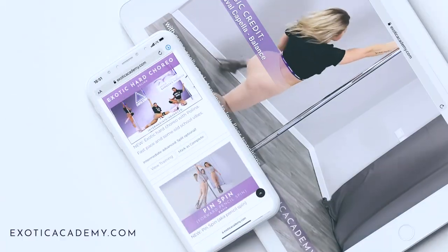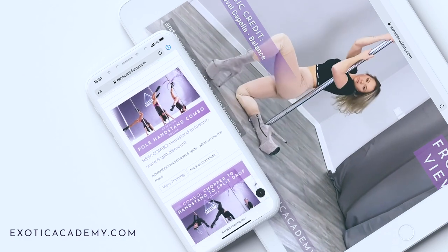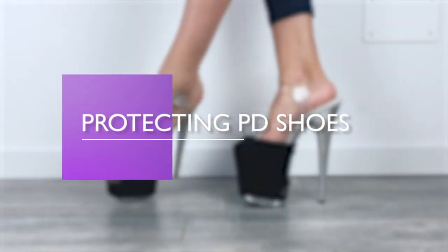Hi, this is Kasia from exoticacademy.com, an online pole dancing and flow walk school. In this video I will be sharing my three — some more, some less conventional — methods on how to protect your platforms, your pole dancing shoes.